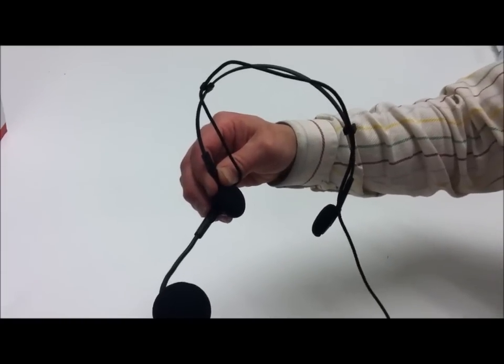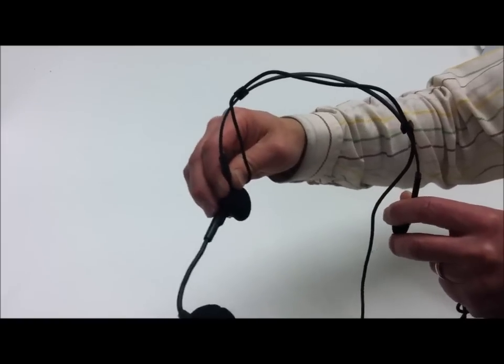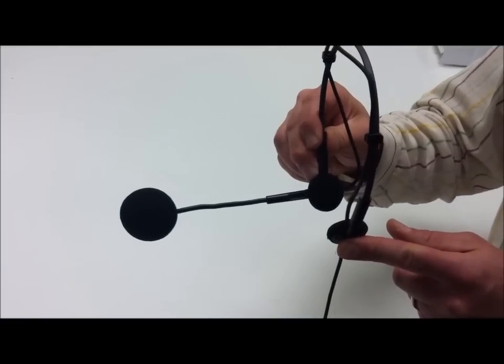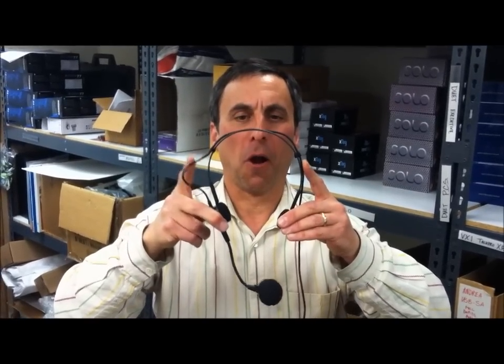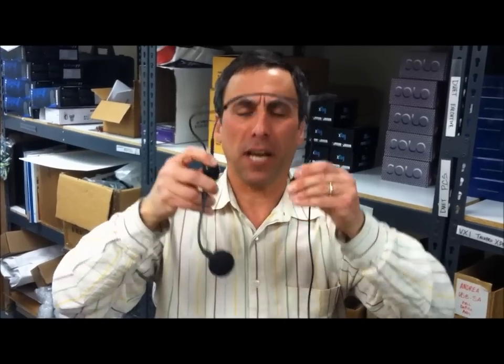The microphone has a sturdy metal band, which can be bent to accommodate larger heads. It has two temple pads, which are not earphones — this is only a microphone. Playback is through your computer speakers. There are two clips on the headband. It's good to leave slack so you can rotate the boom, which is useful if one wants to take a drink or talk on the telephone.